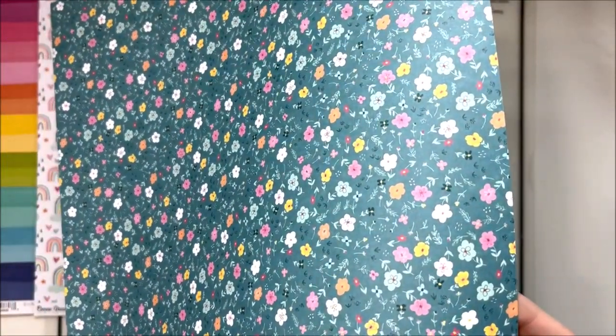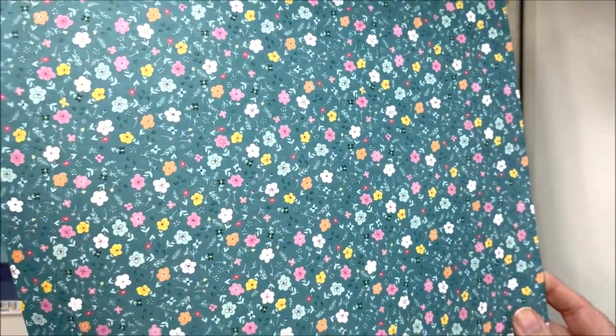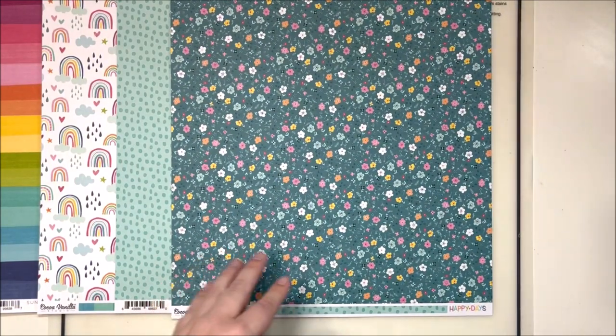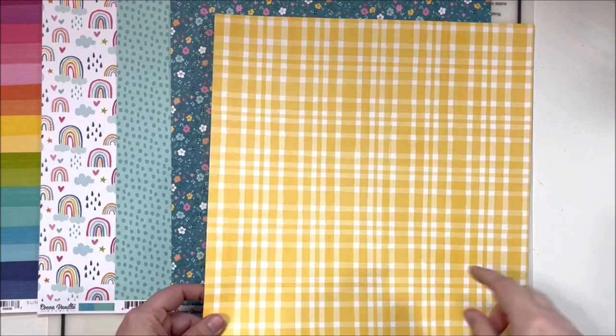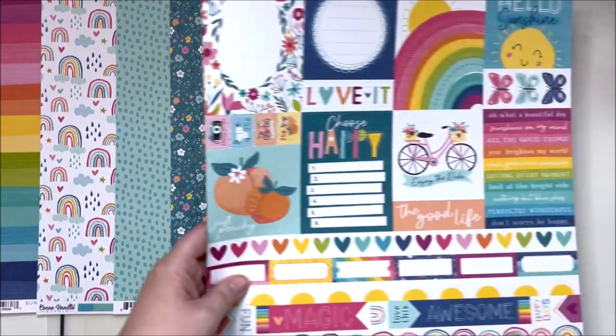These beautiful, beautiful tiny little florals - oh, they're so pretty! Next up is 'Feel Good,' which is this lovely yellow. We've got a yellow gingham one with some varying stripe sizes, and then the cut apart.